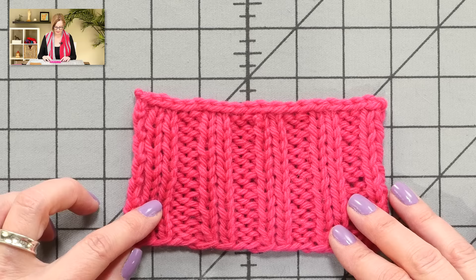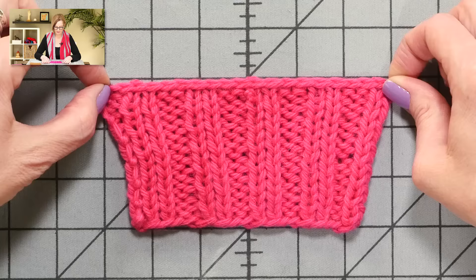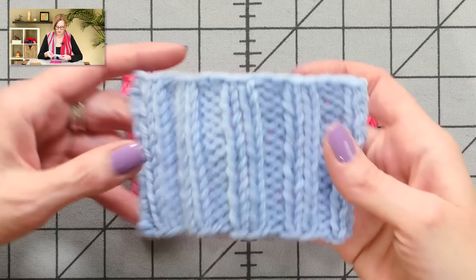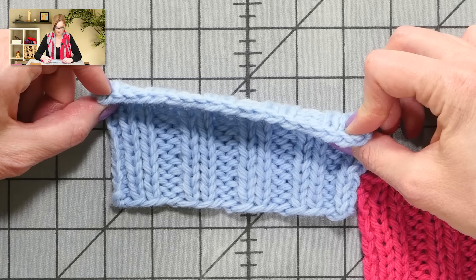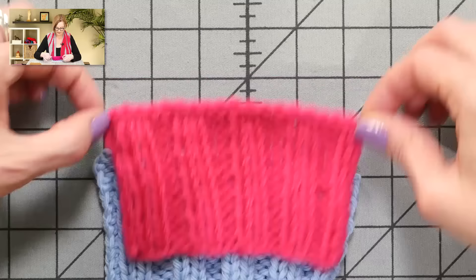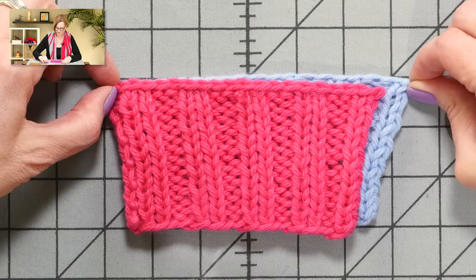This is a sample knit in 2x2 rib with a regular standard bind-off. I'm going to start here and stretch — we have 6 inches in a regular standard bind-off. This next sample is also knit in 2x2 rib, and I've bound off in pattern, meaning I knit the knits and purl the purls. This usually gives you a little more stretch — it gave me a half inch more, so 6 and a half inches. We got 6 inches of stretch on the standard bind-off, 6.5 on binding-off in pattern.